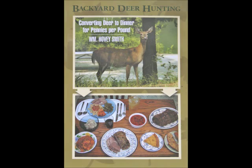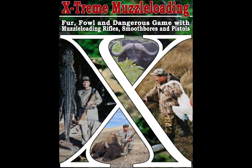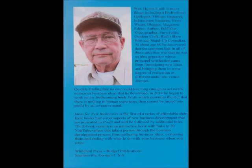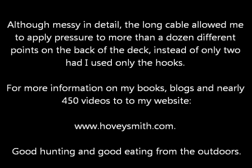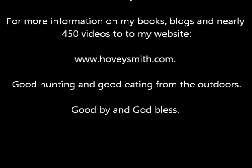Besides being the author of Backyard Deer Hunting, I have other books such as Crossbow Hunting, Extreme Muzzle Loading, and a new profit series of business books, the first of which is Ideas for New Businesses. This cable wrap was pretty messy, but it did work. This long cable wrap allowed me to get pressure on the lawnmower deck at about 12 points. For more information on my books, blogs, and nearly 450 videos, go to my website, www.hoveysmith.com.